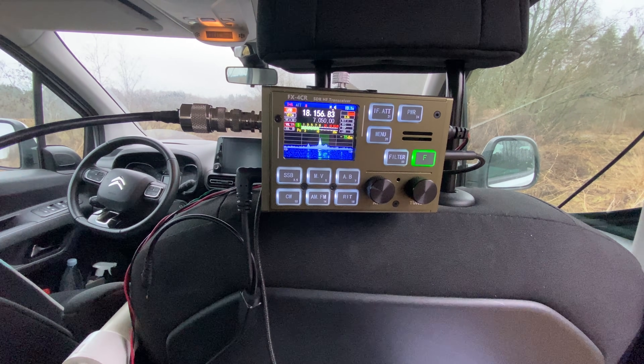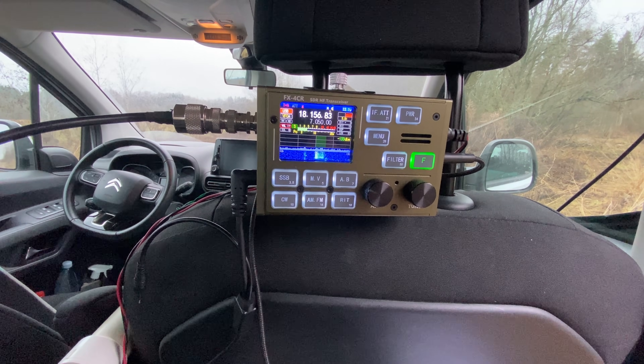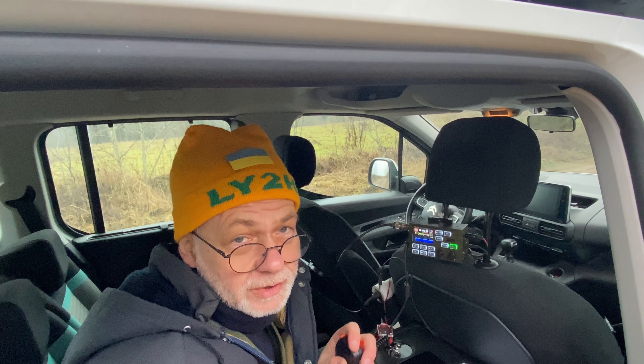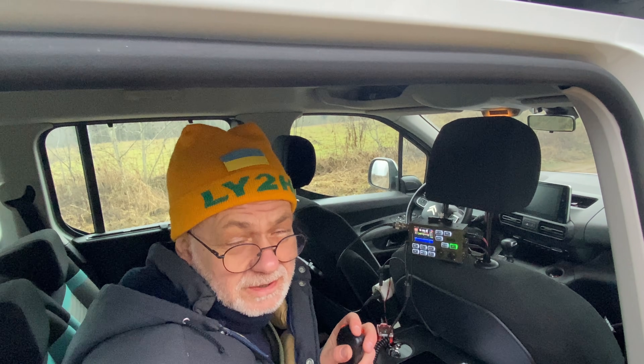I like it — it's plenty of sound in the closed car, so no problems with that. Activation is done. During one hour and a bit, I made some 85 to 86 contacts in the log.